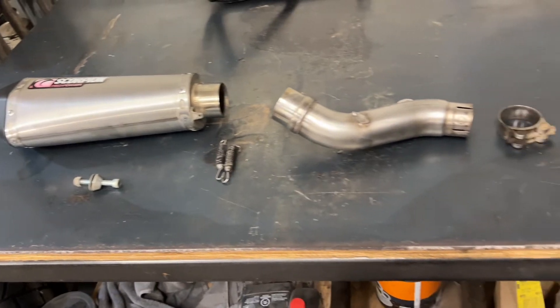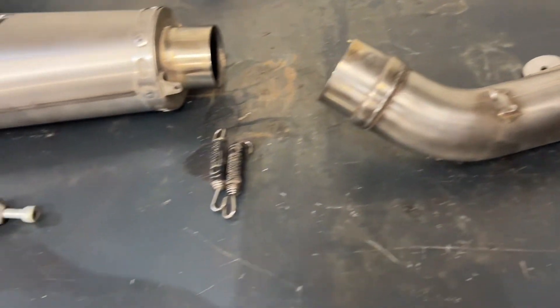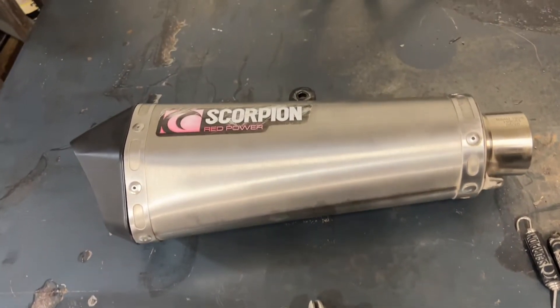Here's everything that comes in the kit. You get a new clamp, a mid pipe, some springs, a bolt to mount it, and the new pipe.